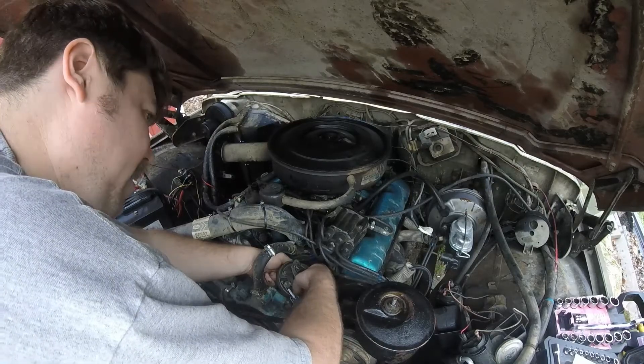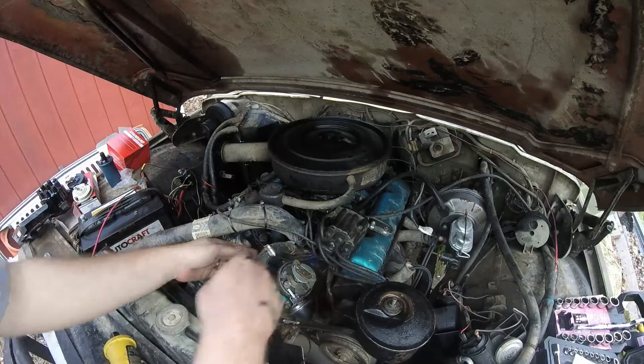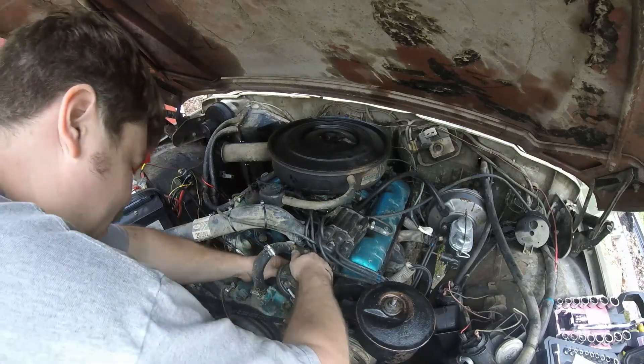It's like a rubber grommet in there, I think. I really don't want to cut this wire just in case. There has to be a way for it to come out.